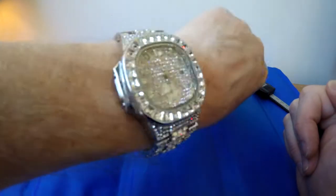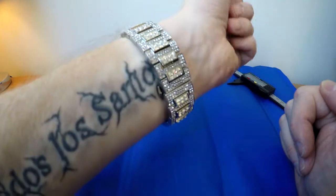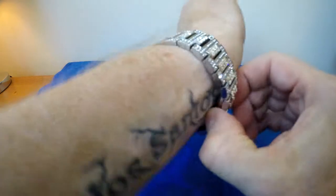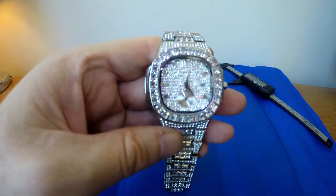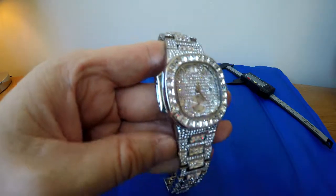Just something a little bit different, a bit of bling. I'll put a link to the watch in the description below. Let me know what you think.